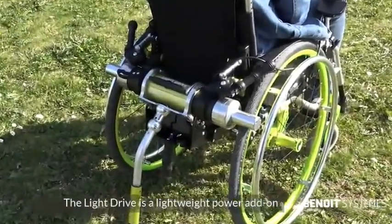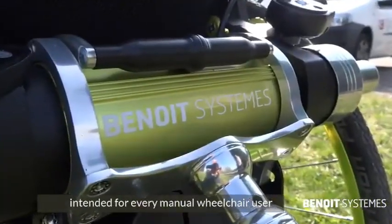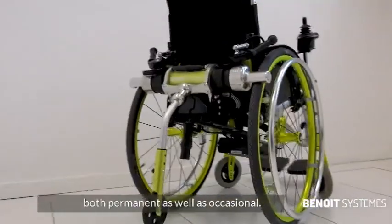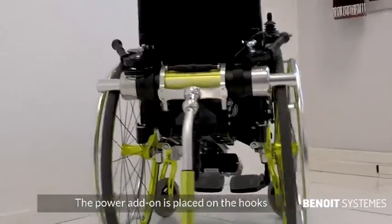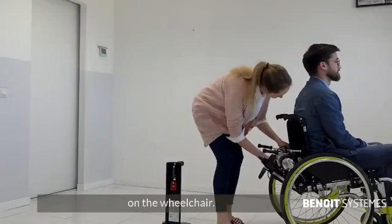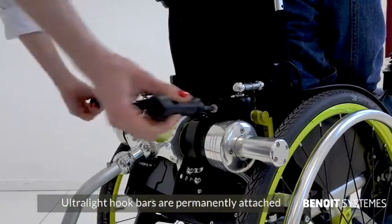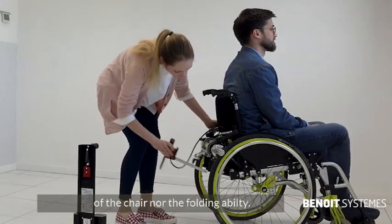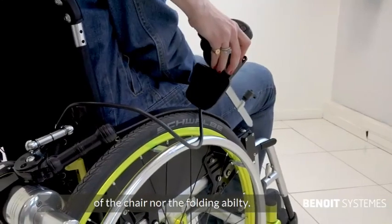LightDrive is a lightweight power add-on intended for every manual wheelchair user, both permanent as well as occasional. The power add-on is placed on the hooks on the wheelchair. Ultralight hook bars are permanently attached to the wheelchair backrest. They won't change either the overall dimensions of the chair nor the folding ability.